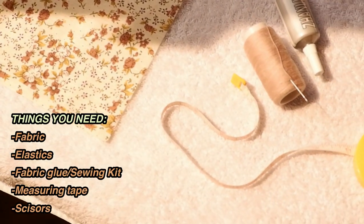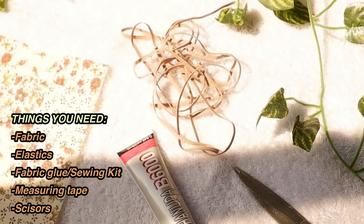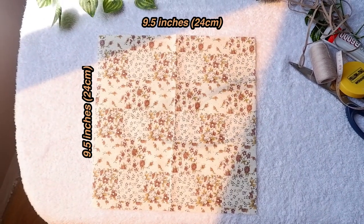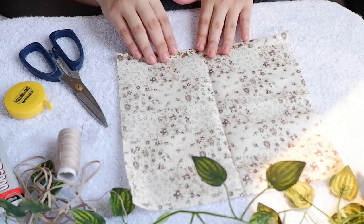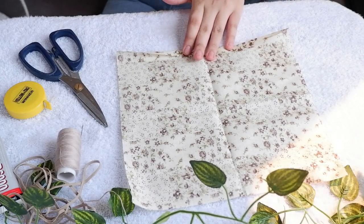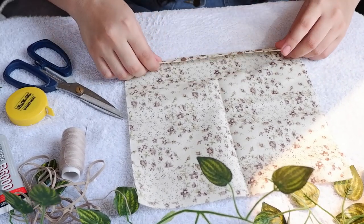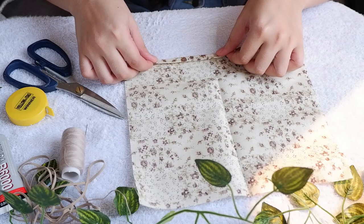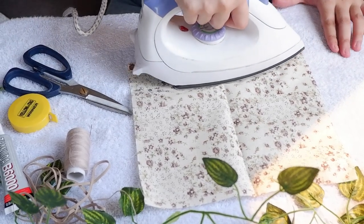For our second mask, we will be needing some of your skills sa pananahe. But again, we have other options — you can use any fabric glue or even a glue gun. For the fabric, mas recommended ang cotton para mas breathable siya. You can use your old clothes to upcycle them and turn them into masks. First step is to turn it on the wrong side, then tapiin niyo up to 1 cm. And to create a hem, we are going to press it, and repeat the process 2 times. Also do it on the other side. By the way, these are the top and bottom of the mask.